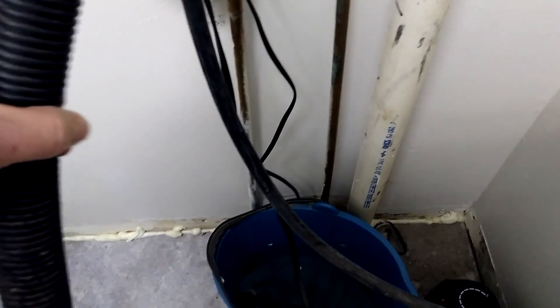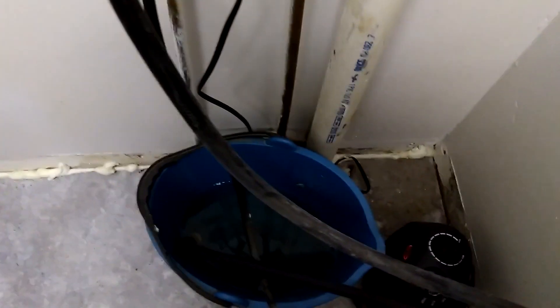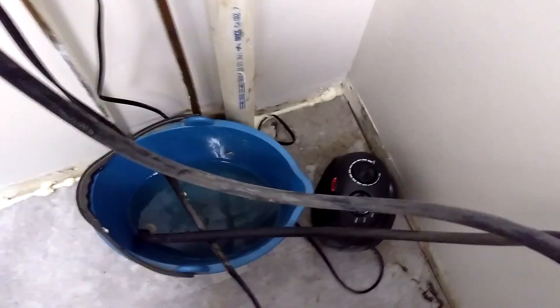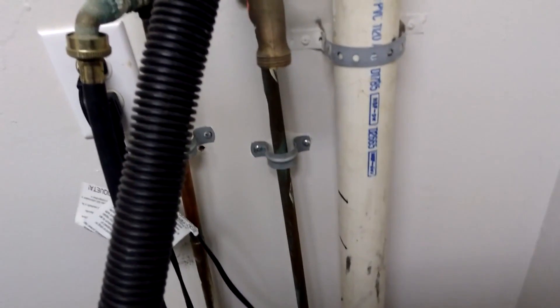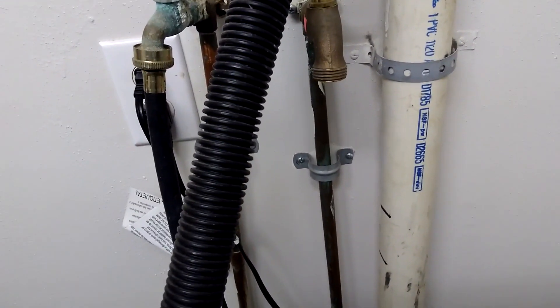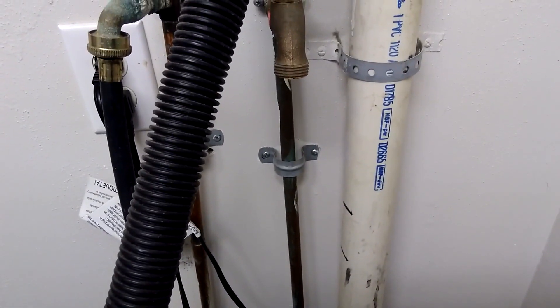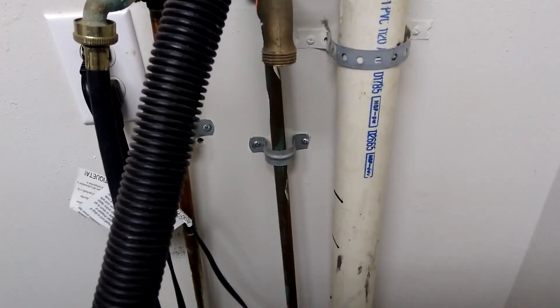I sealed that up with the spray foam insulation and also had this heater running for several hours. I'm just starting to get some drips coming from the cold water line — the hot water line opened up pretty quickly. Now we're just waiting for the cold water line to open up, hoping that happens any second here. Just got a steady drip going right now, which is better than I've had for the last several hours.